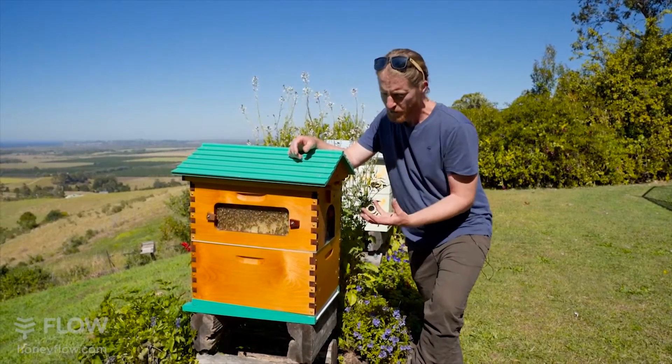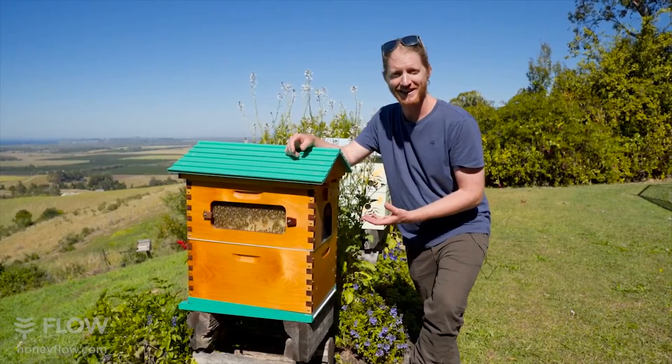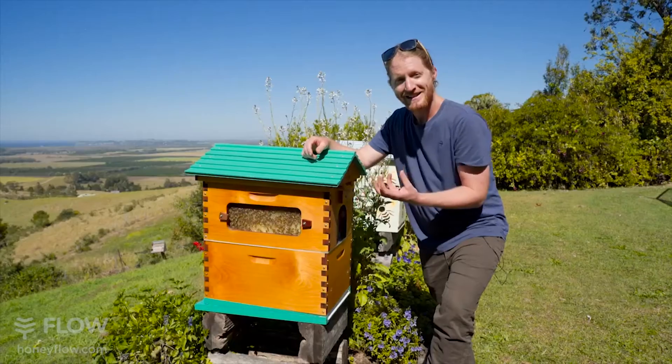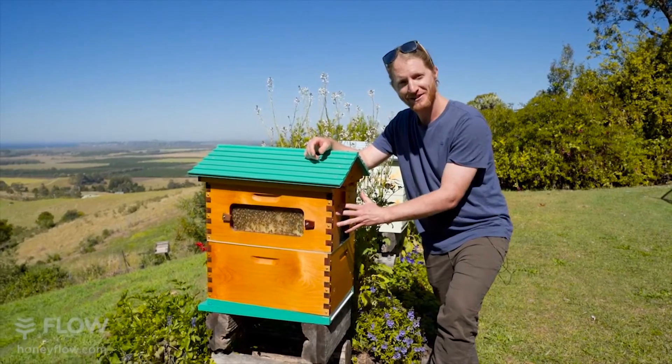The brood box comes with a full set of frames ready for you to start your hive. On top of the brood box goes your queen excluder and that stops the queen from laying eggs in your Flow Super.